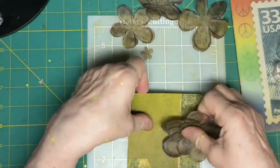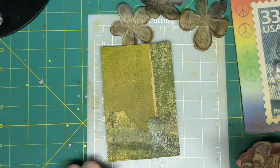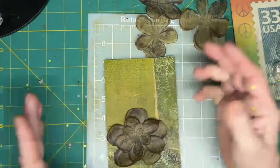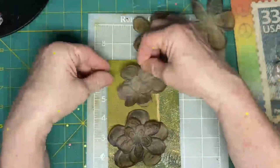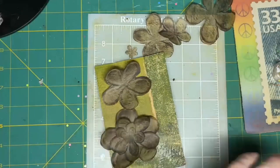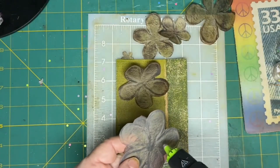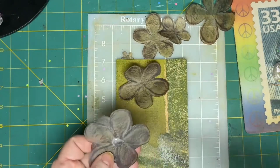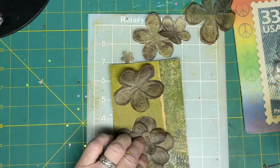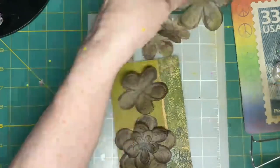I really like the vellum look to the flowers. I attach them to a 4x6 white card — a postcard. So I lay the flowers down on the background surface. I decide to use a glue gun. I rarely use a glue gun, however I think a glue gun fits this project.